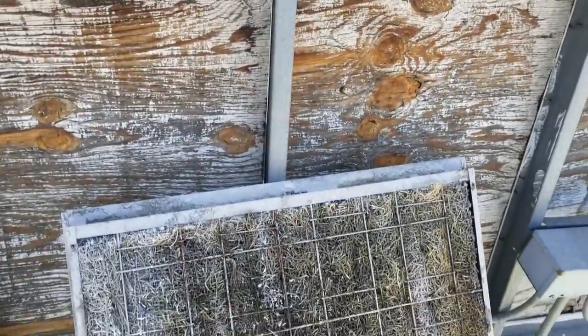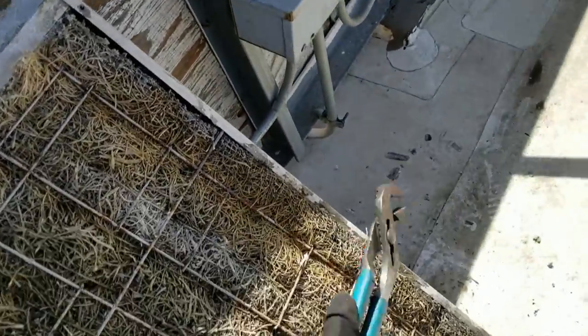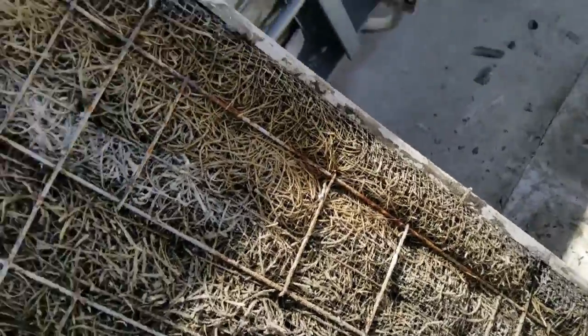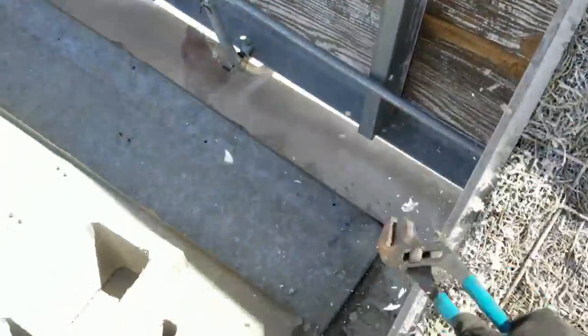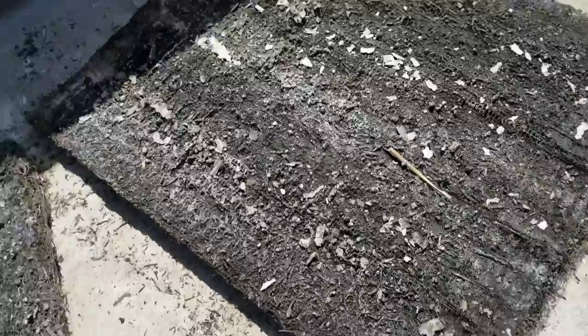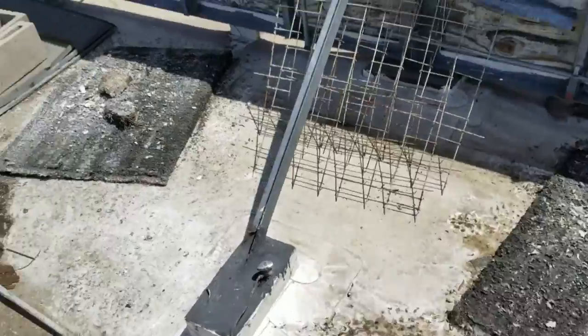I need to change the float and I'm going to change these pads. These pads can be a pain to change. One thing I like to do is go around and hit them - it's just something simple but it breaks a lot of the calcium free, makes it a little bit easier. These things are plugged solid. I'm surprised they actually came out as one piece on each of them.